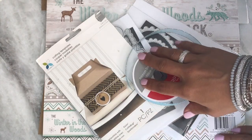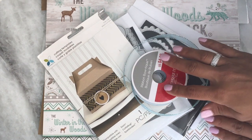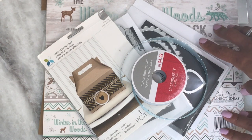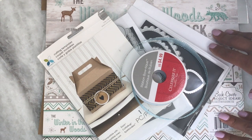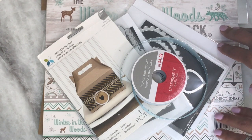Hey guys, Erica here, Scraptiva29. Welcome back to my channel. I am coming on today because I am doing a flash challenge — Christmas in a Flash with Lady Cree. Her channel is Fun Creations here on YouTube. I will link her channel in the description box below. Her theme for this week was to create a Christmas project and you had to use ribbon.